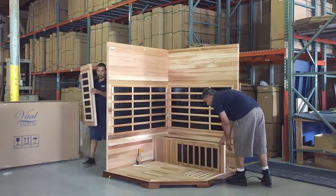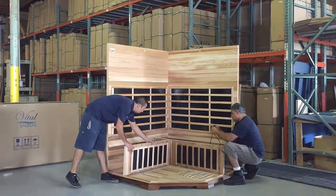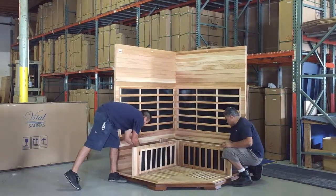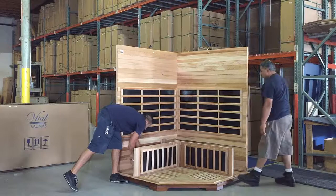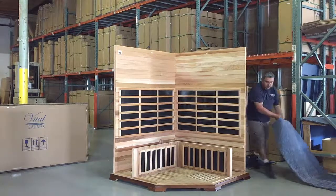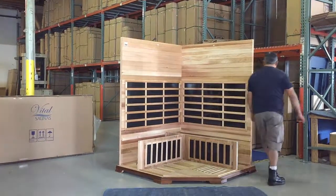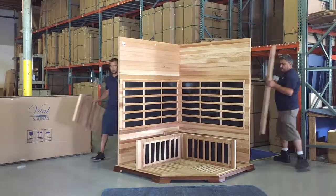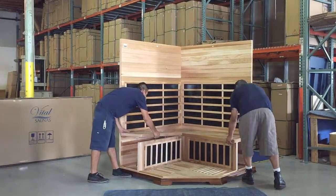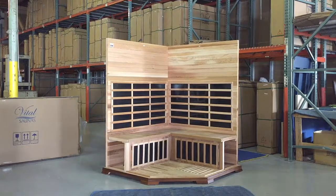Now they're bringing the first calf heater in, and there's an electrical plug there. There are actually two plugs that come out of here — one for the floor and one for the calf heater. It doesn't matter how they go. So they plug those in. Now they're bringing the benches over and they just set them in place. To this point, they've used no tools whatsoever.